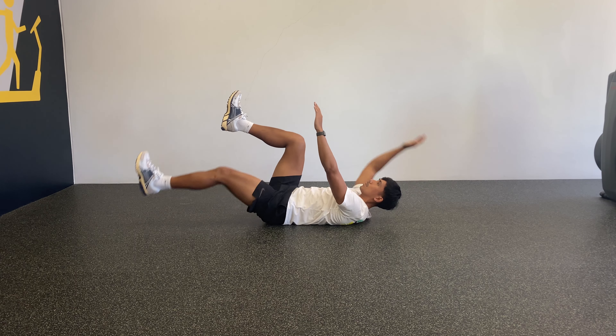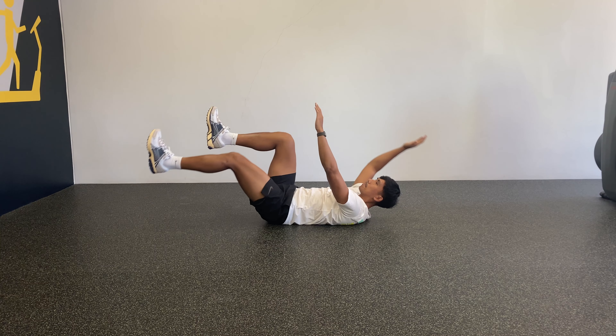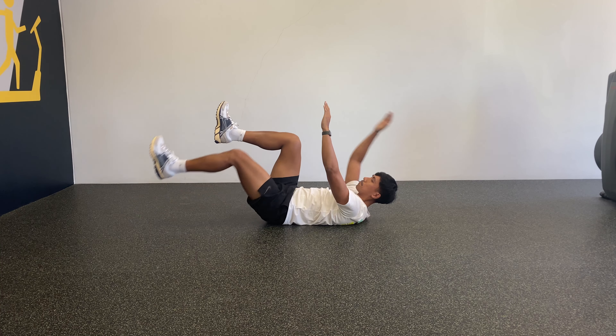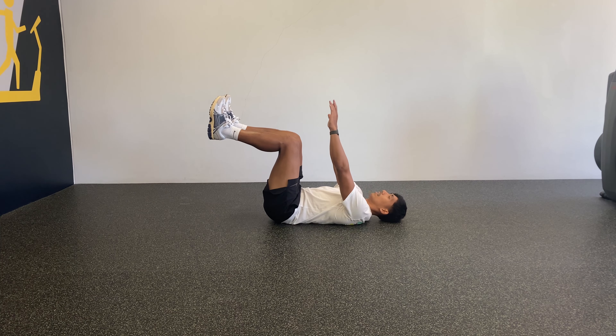Dead Bug. This is another great core exercise that works on your anterior core and anti-extension. Having a strong anterior core is important in basketball while playing defense and cutting off offensive players and absorbing contact without falling.